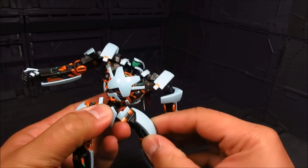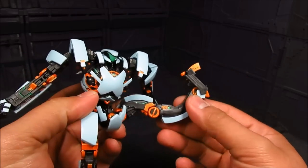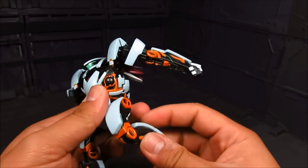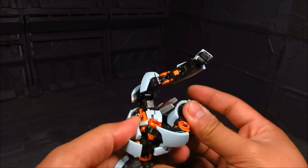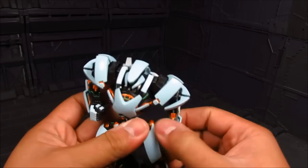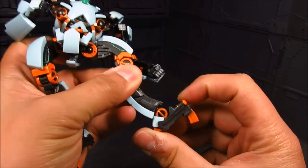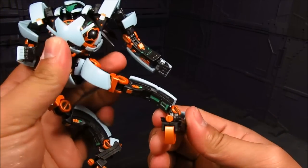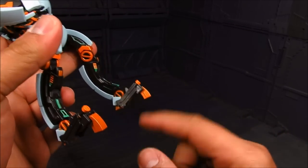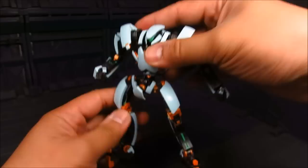Moving on to the ankle — it's a ball joint, actually a double ball joint with another peg. It's quite nice, and there's a little hinge for the heel as well — really cool. For the foot, it looks a bit odd because the heel is on the back — it's flipped — and it kind of looks like talons. It's a unique design for this robot, the New Arhan.